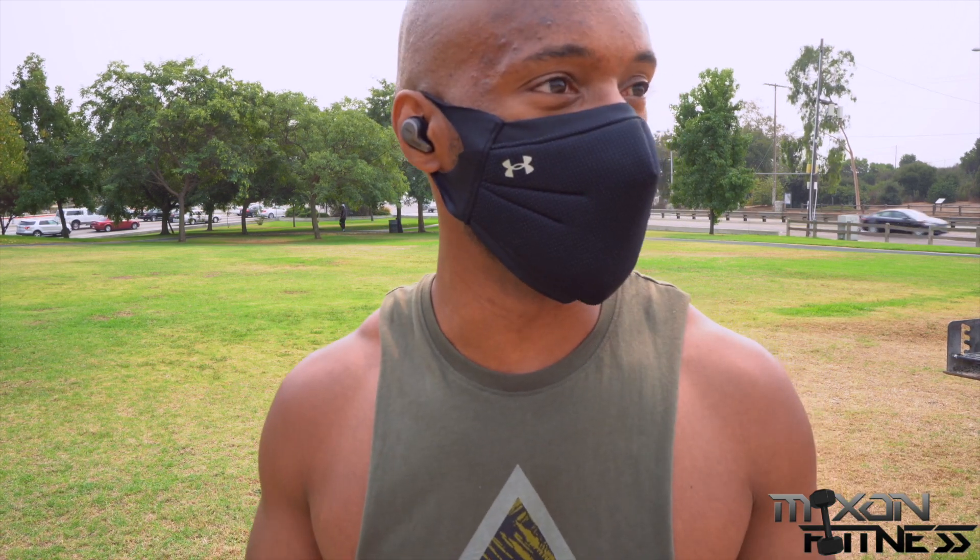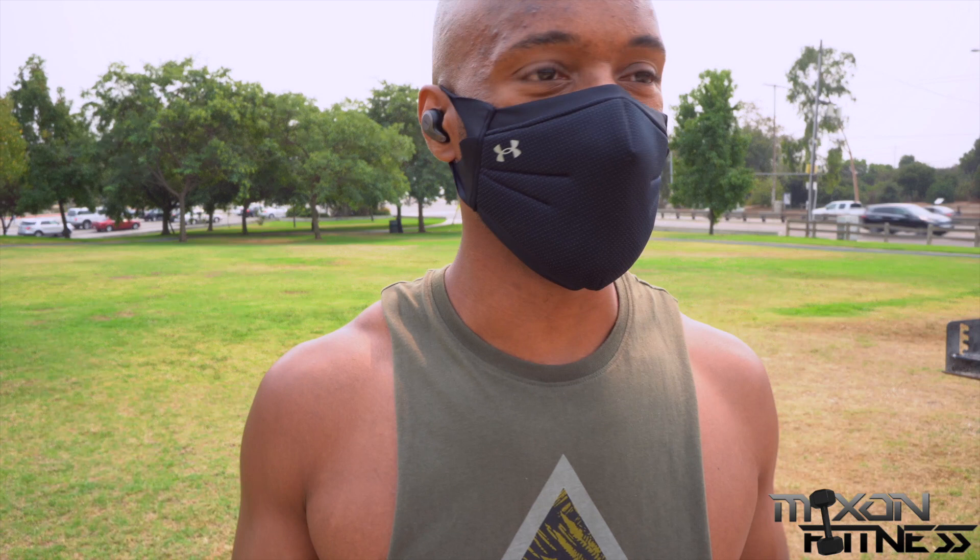I've got this mask on, so I don't know if you can tell who I am — when you wear a mask, no one knows who you are. Maybe I just watch too many movies. Anyway, I'll catch you in the next one. Peace.